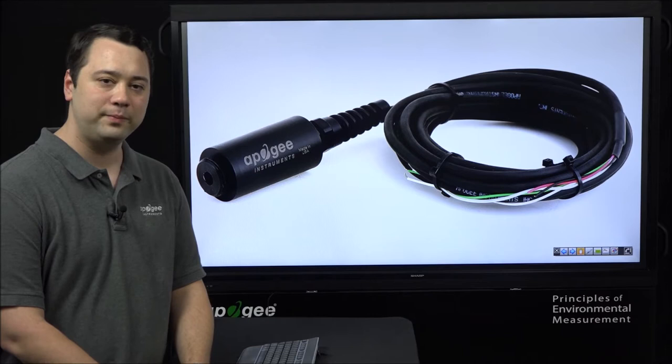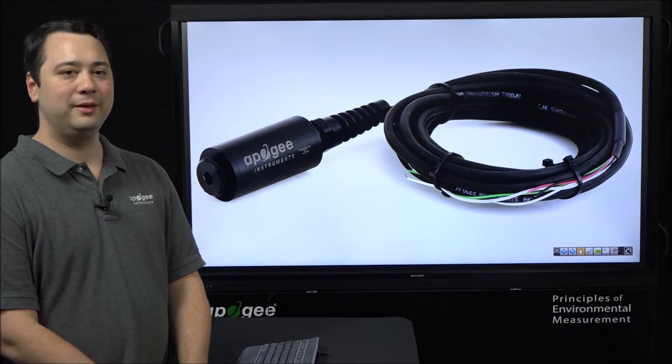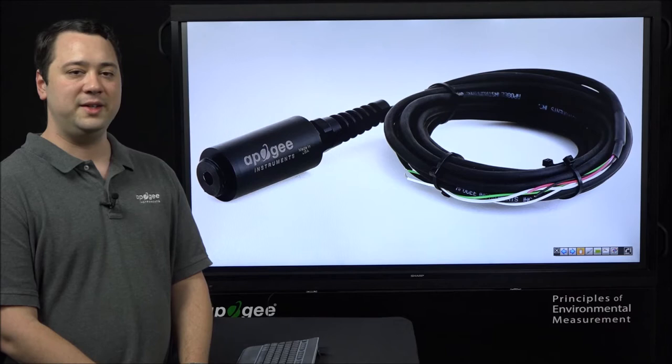To calibrate it, you'll first want to set it up in an open-air environment with a similar temperature, pressure, and humidity level as the sampling environment that you will be operating the sensor in. Once you've got it set up in this environment, you will want to let the sensor's millivolt readings stabilize.